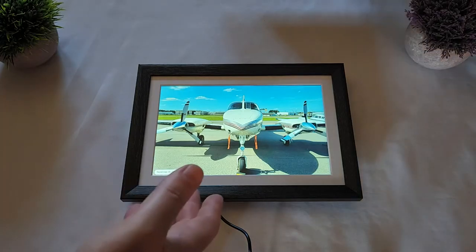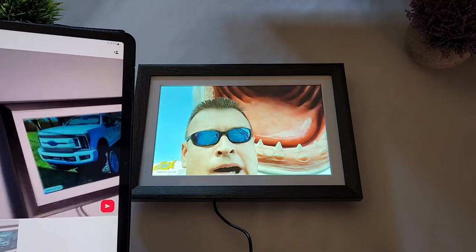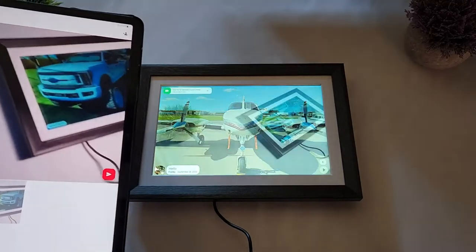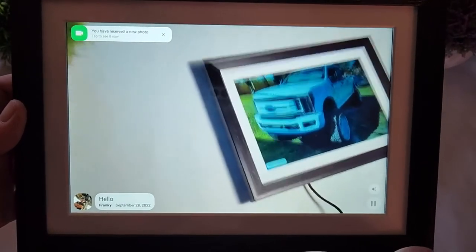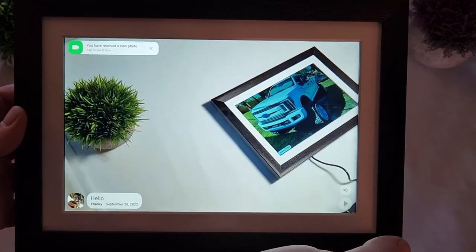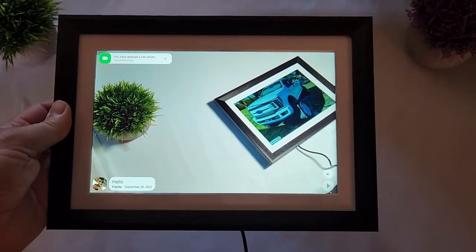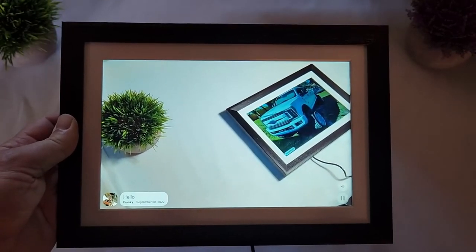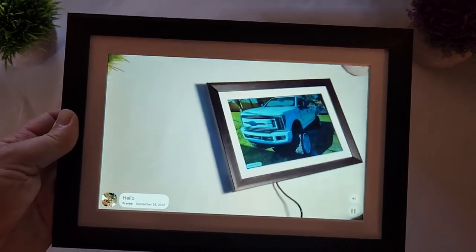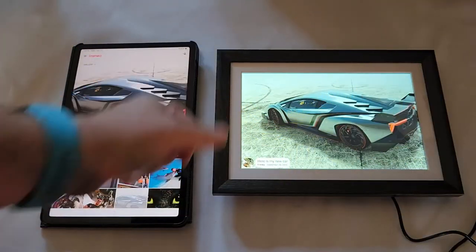Another functionality I love is that you can send video — up to 15 seconds. I took a quick video on my tablet and I'm sending it to the frame right now. The video appears in the gallery alongside the photos, and the sound comes directly from the speaker in the back of the frame. You can also adjust the volume from the settings.